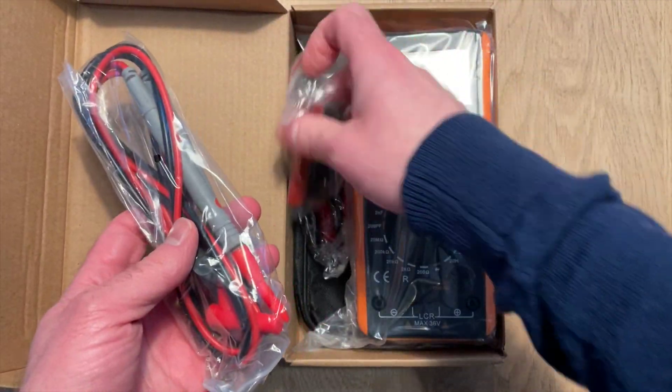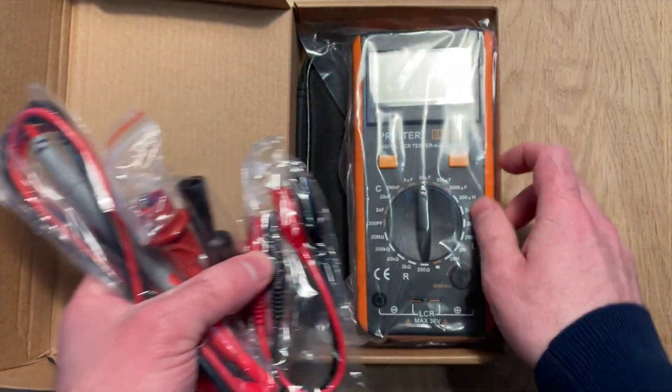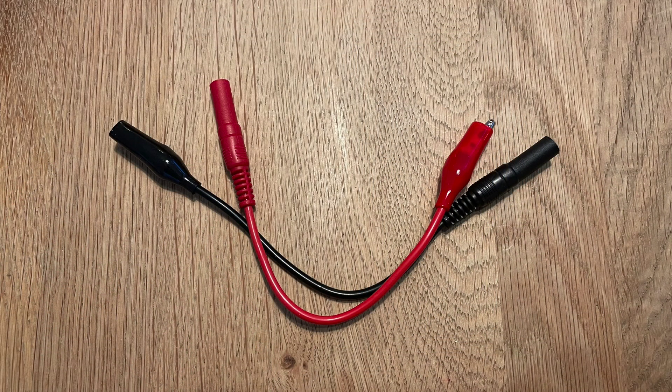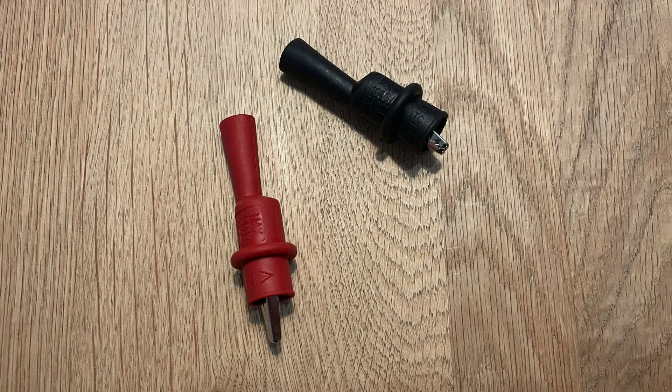I've got a pretty basic cheap one, let's see what's in the box. There's a selection of leads - some small crocodile clips, some probes for testing in-circuit components, and some very beefy crocodile clips. Not sure if I'll have any real use for these ones.